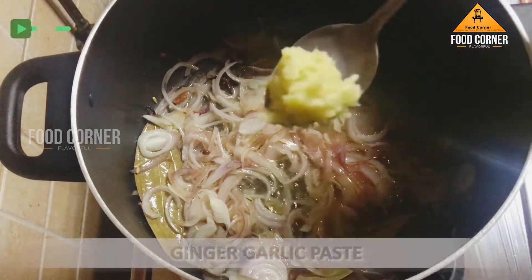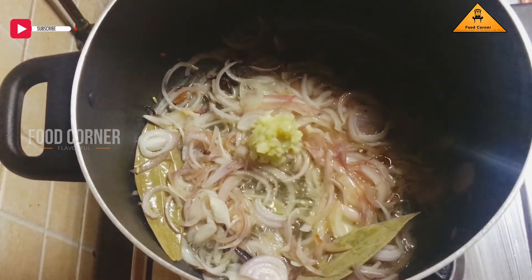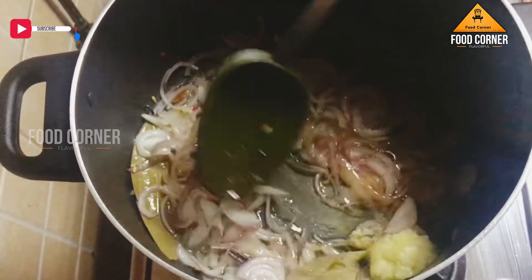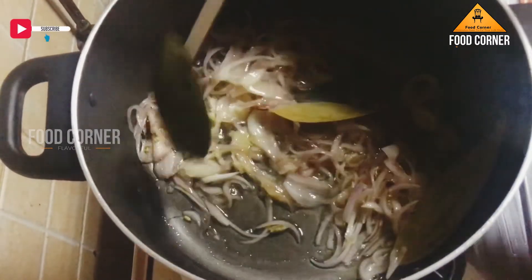Get the ginger and garlic paste into the pot. Put a little bit of garlic on the pot.